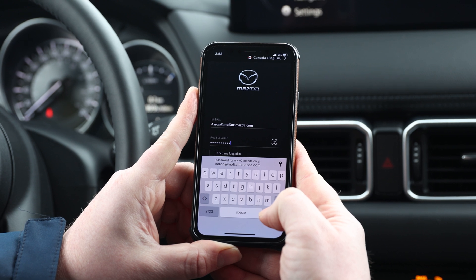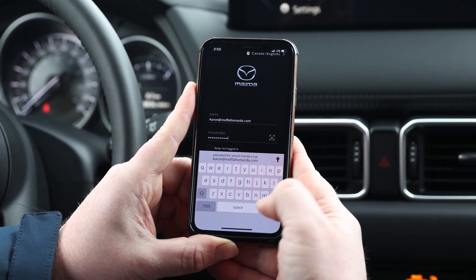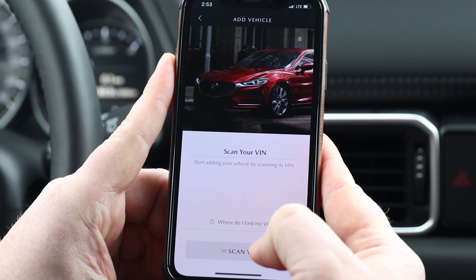Once your account's created, you'll need to log into your app. Enter your email address and password. Next, you're going to want to add your vehicle. Start by scanning your VIN.